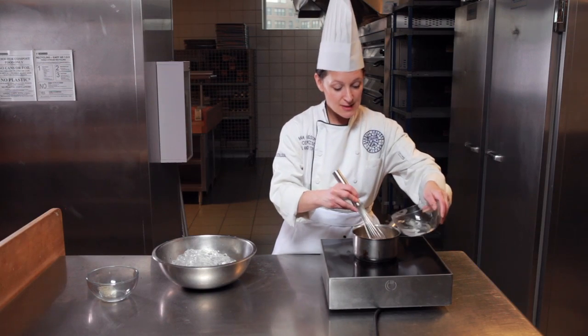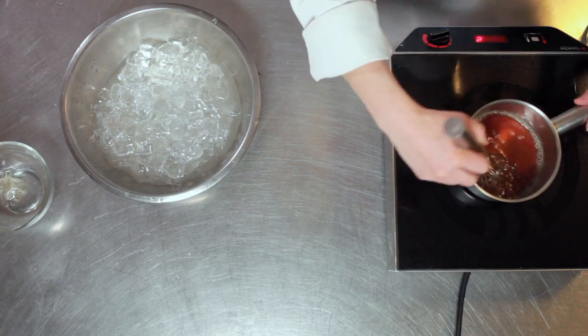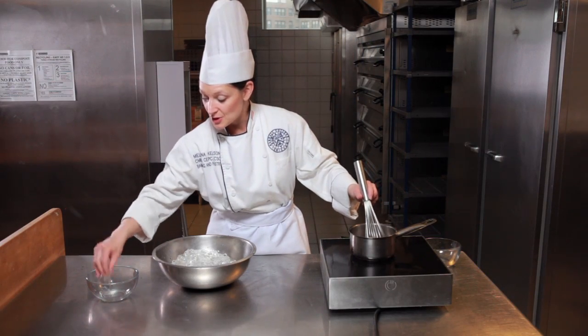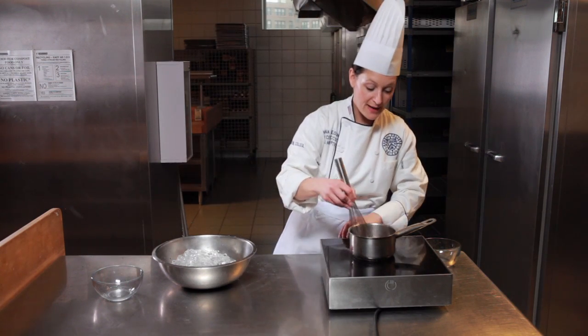I'm going to deglaze with some room temperature or slightly warm water. I'm going to whisk that water in completely, making sure that I don't have any crystallized areas in the corners. Then I'll take my bloomed gelatin, squeeze out any excess water, and drop that in.